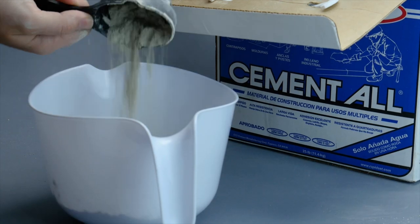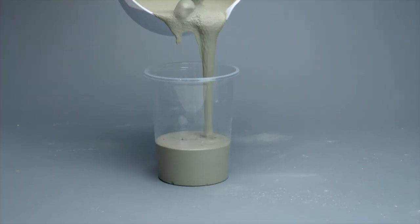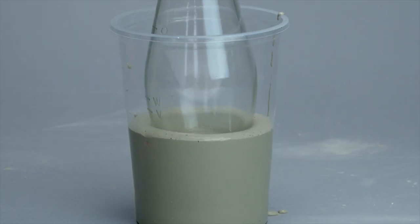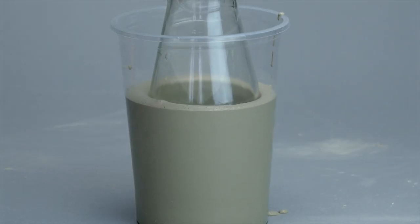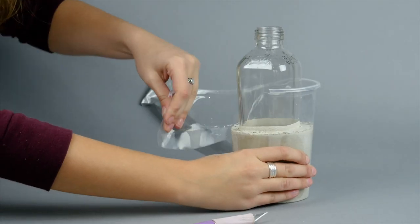The first thing you'll want to do is mix your concrete according to the instructions. Then take a disposable container that is larger than your glass and fill it about halfway with the concrete. Next, press the glass bottle down into the middle of the concrete. You may want to use duct tape to make sure the glass stays in place. Allow it to dry overnight.